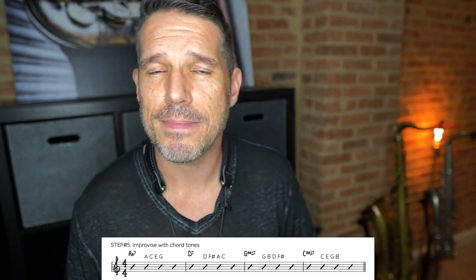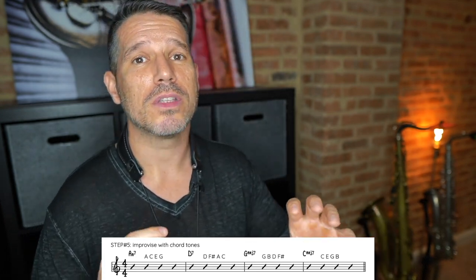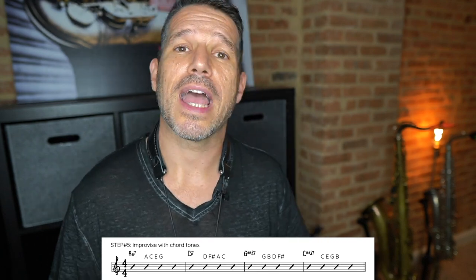Then when you hit G major 7: G, B, D, F#. And for C major 7: C, E, G, B. You're playing an improvised solo using only chord tones, jumping around and repeating notes. One thing you'll start to notice is that some chord tone transitions sound a lot better than others — sometimes buttery smooth, sometimes jumpy. The more you pick up on the smooth ones, the better your solos will sound and the easier it will be to nail the chord changes. Here's an example of me playing a chord outline solo.